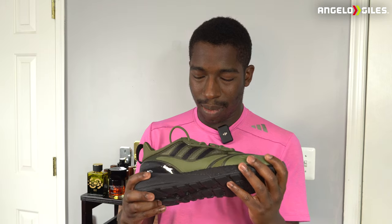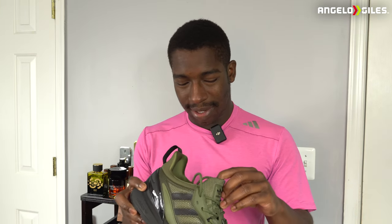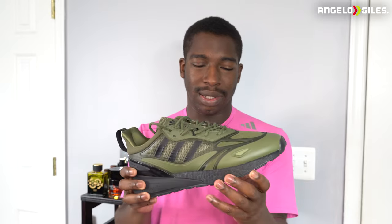Y'all heard that little voice crack right there? Today I'm going to be checking out the Adidas ZX 2K Boost 2.0s. I think that is the correct name for this. And when I tell you it's one of the longest names — as crazy as the name is — I really, really like this shoe. In fact, it's one of my favorite shoes from Adidas.